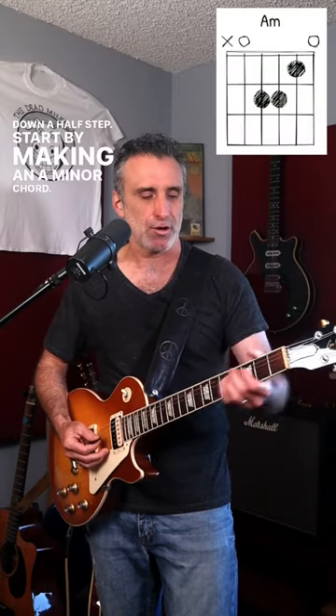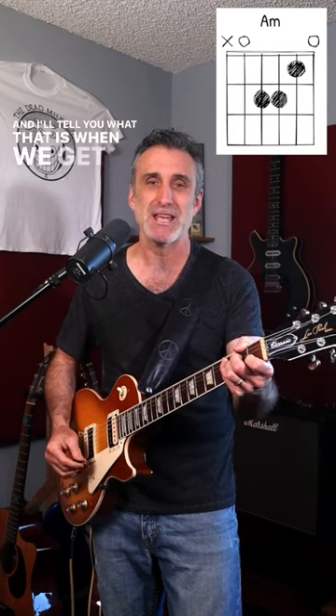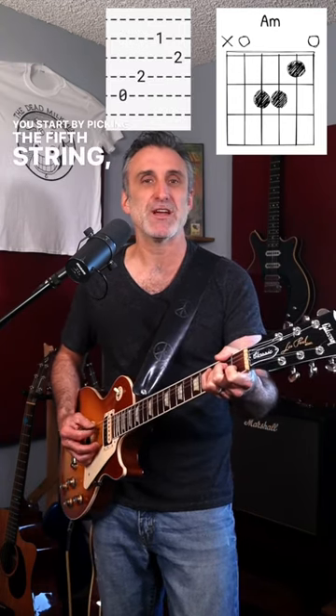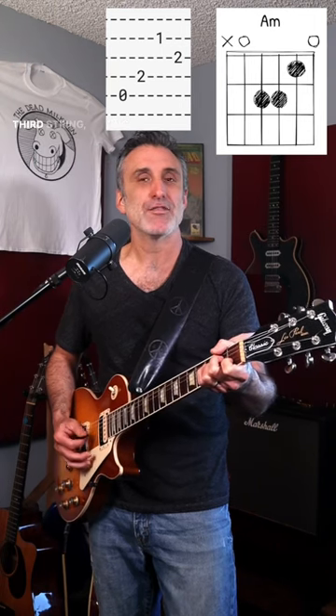Start by making an A minor chord. With your right hand, you're going to palm mute every note but one, and I'll tell you what that is when we get there. You start by picking the fifth string, fourth string, second string, third string.